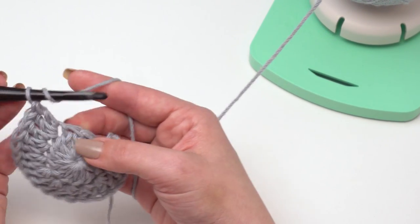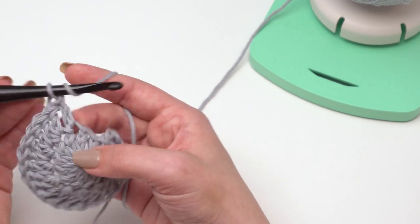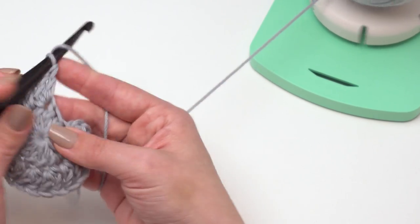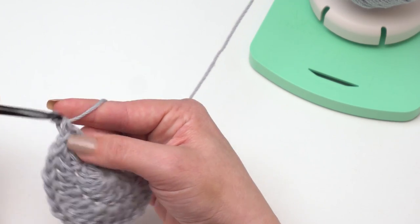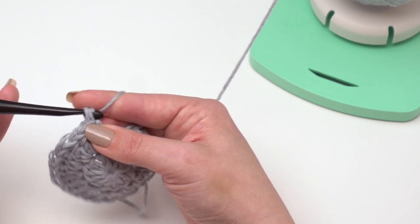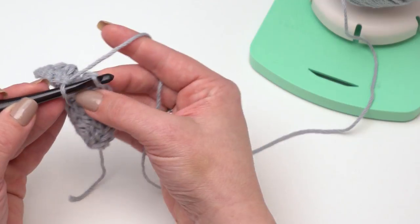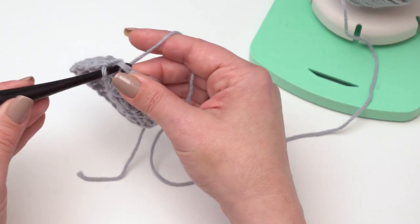You can see how that looks too — you can make this any size you like. We are almost there, just two more stitches for this round. One and two. Then I can go ahead and join to the top of that chain three, or whatever you're using for your first double crochet.